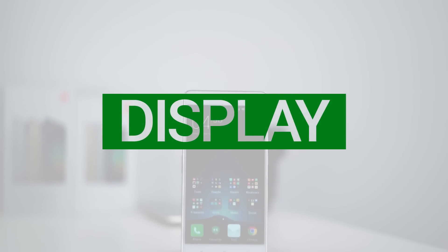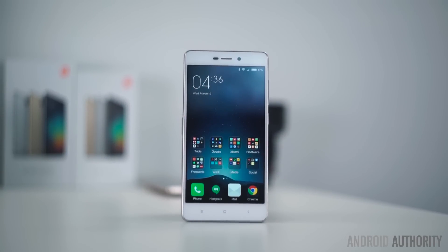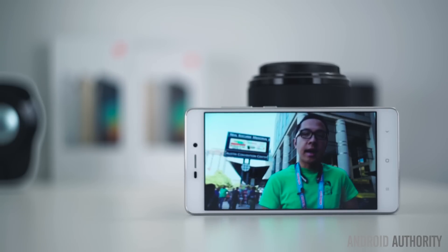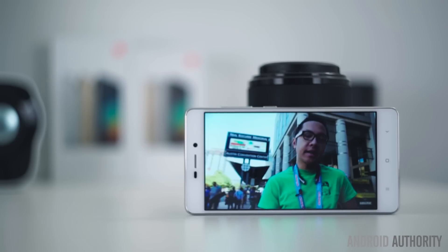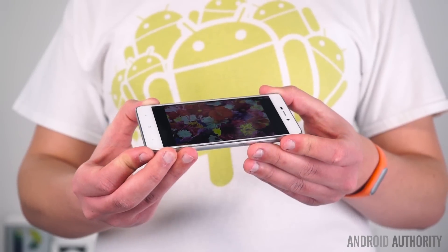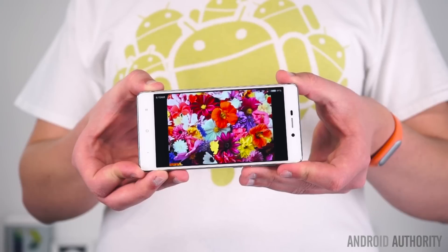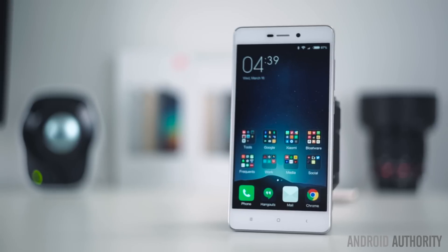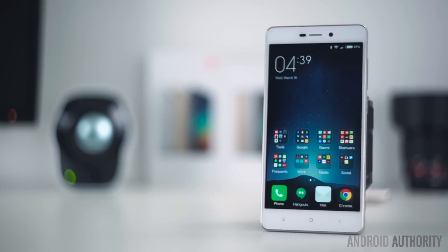With a downsize from 5.5 inches on the Note 3 to 5 inches on the Redmi 3, there also comes a resolution drop from 1080p to 720p. 720p is definitely still respectable for both the size and the price of the Redmi 3, and perhaps most interestingly, the Redmi 3 seems to offer better contrast and saturation than the Note 3. On the other hand, there does appear to be a minor amount of color shift when viewing the display at certain angles. Also, while the adaptive brightness feature worked very well during our testing, we found it difficult to view the Redmi 3's display in direct sunlight, which may be problematic for some users.